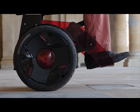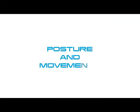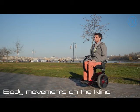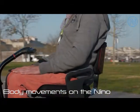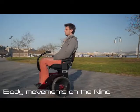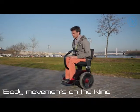You are now balanced. With your hands on your knees, you will learn how to move your Nino forwards, backwards, and to brake by simply shifting your body weight.